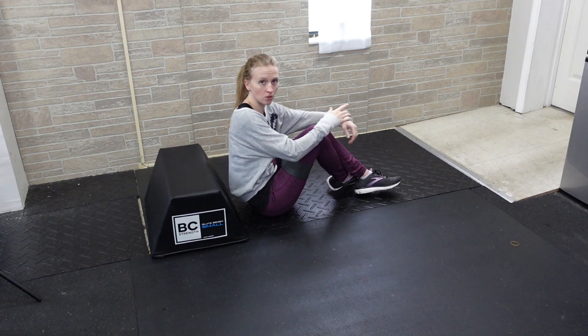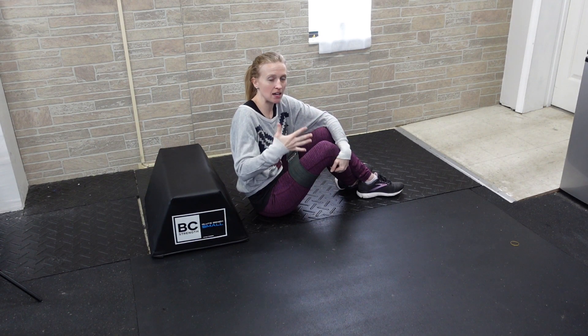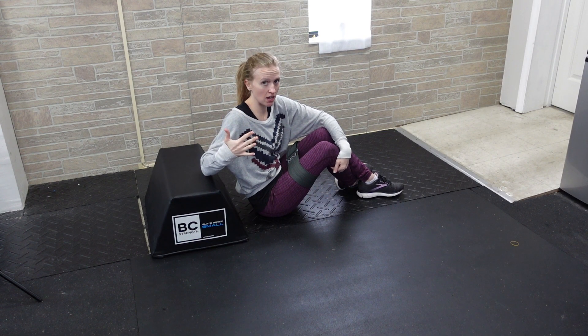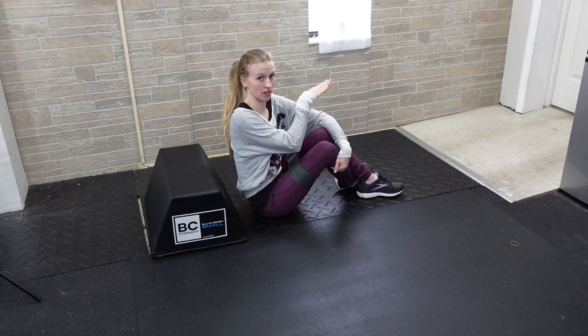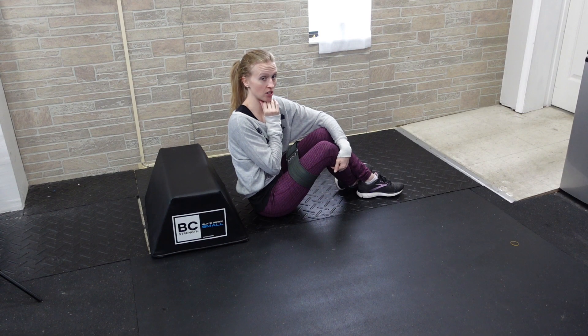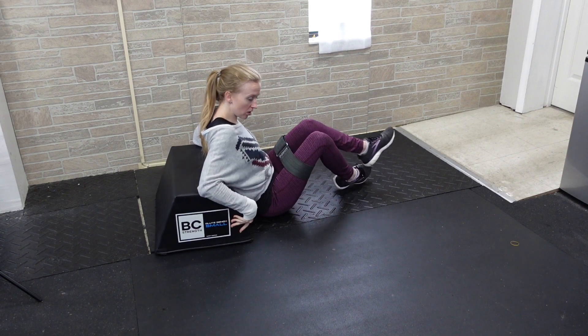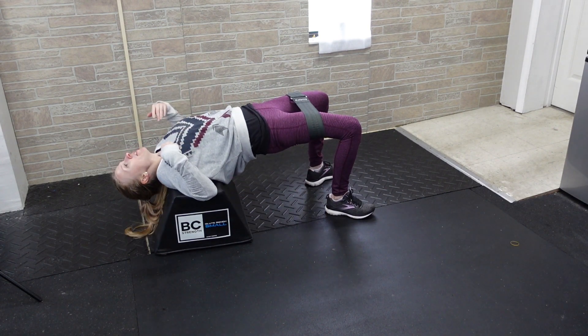You'll notice my head is looking forward the whole time. This can be taxing on the neck because this is going to be a high rep exercise, so it's easier to just keep your eyes looking forward and your head in one position, rather than allowing your head to fall backwards.